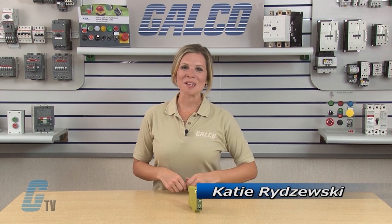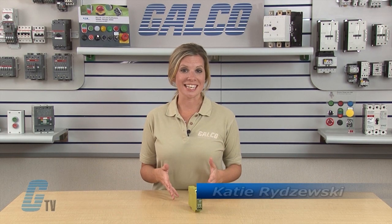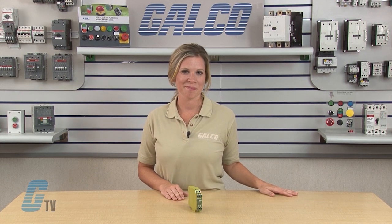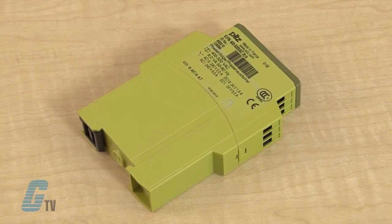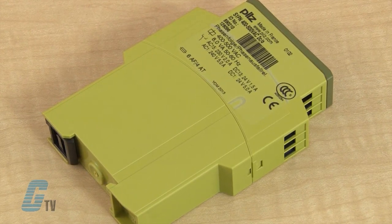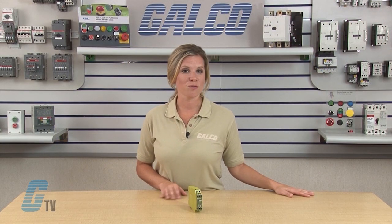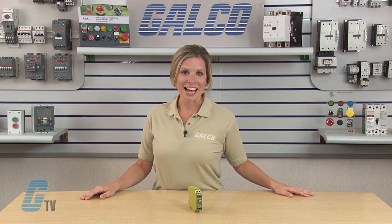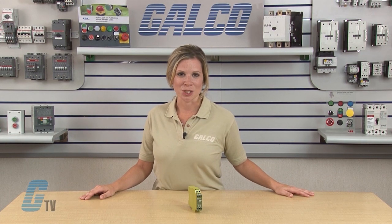Welcome to G-TV! Today I will be showing you the PILS PMD S-Range Series of Electronic Monitoring Safety Relays. The complete S-Range are 22.5 millimeter units that cover a wide range of functions. Models are available for specific application usage for all electronic monitoring needs. There are 11 models that can accommodate these applications.